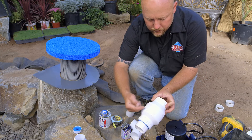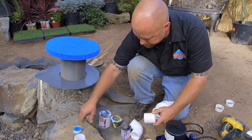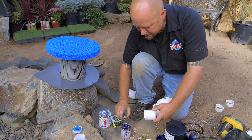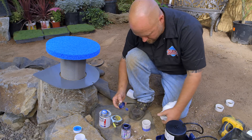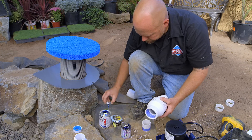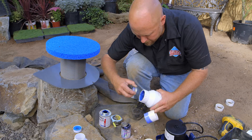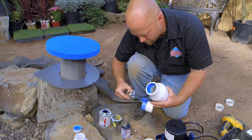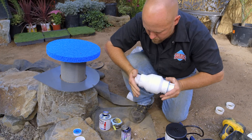On this check valve, it has a directional indicator, so you want to make sure you have it going the right direction. I'm going to move this piece — if I start gluing right here it's going to drip all over that, and I'd have to redo the whole thing because it would annoy me. Push together and hold.